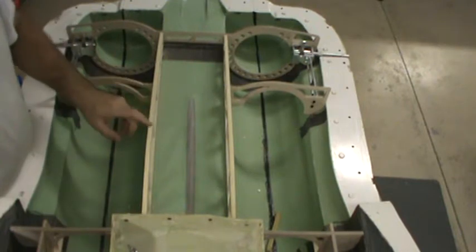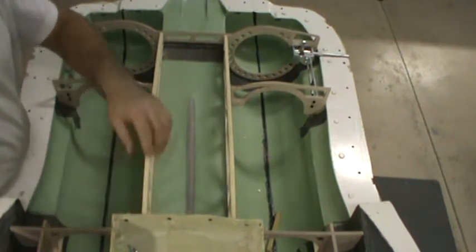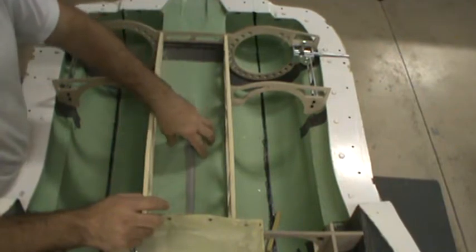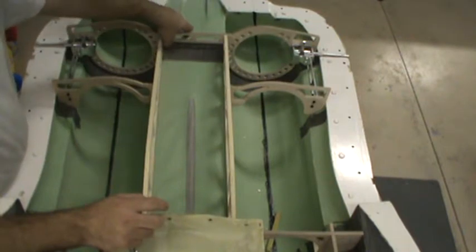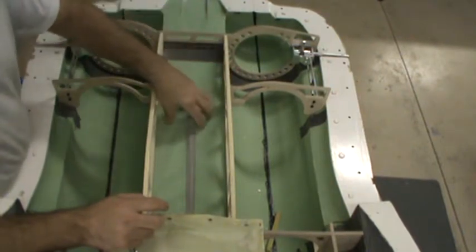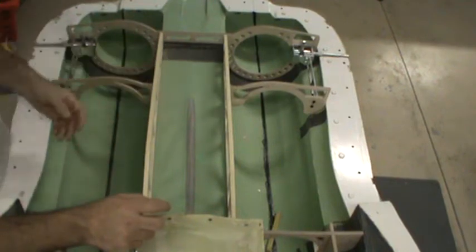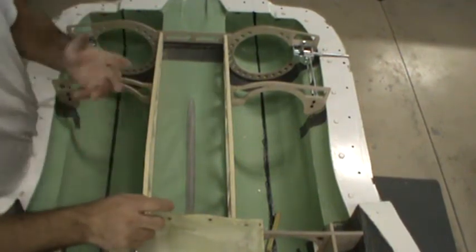These things are two layers of three millimeter Airex C70-55 — that's the yellow Airex. It's a little less dense and a little weaker than the green stuff we've got in the shell. That's one of the reasons I went with the yellow stuff for these two parts — the skin has so much strength to it, you don't really need to keep going with it here. You could, for a little bit of weight penalty, make the lightning holes a little bit larger.